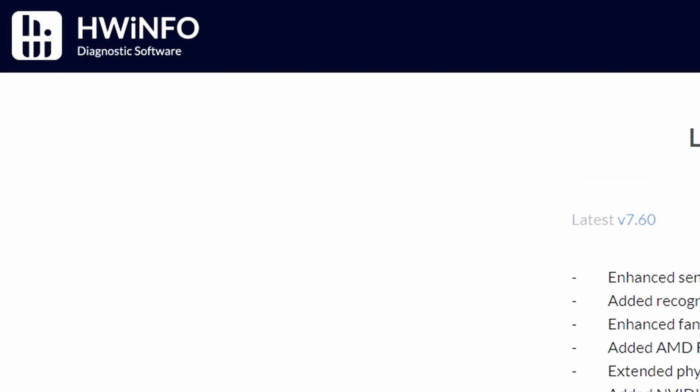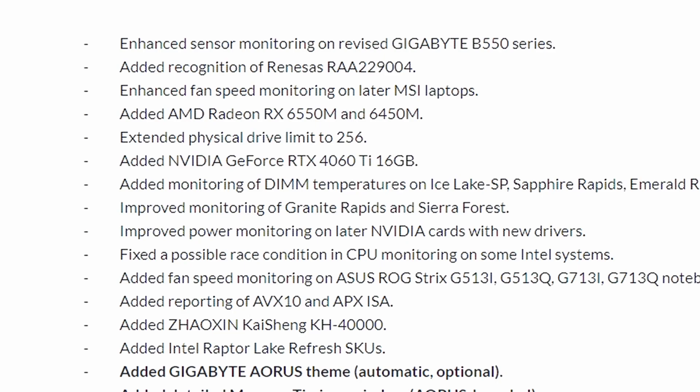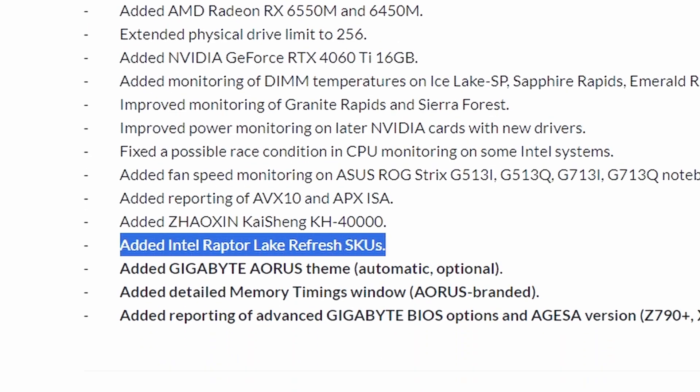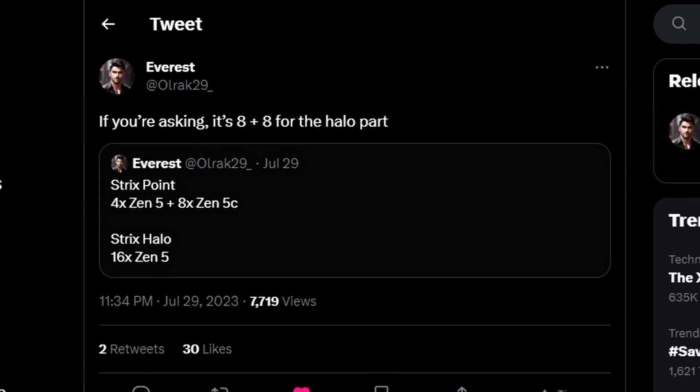Next up, HWinfo latest update version 7.60-5427. They've improved monitoring for Granite Rapids and Sierra Forest — those are server-based platforms. More interestingly, they've added Intel Raptor Lake Refresh SKUs. The fact that HWinfo has added Raptor Lake Refresh SKUs means they're testing with it, so those CPUs are likely releasing soon.